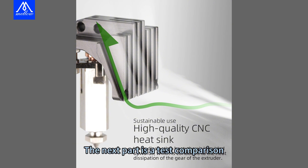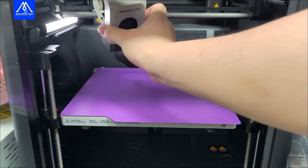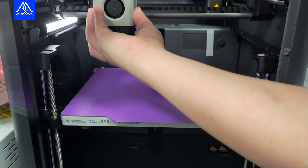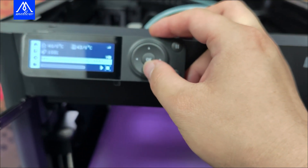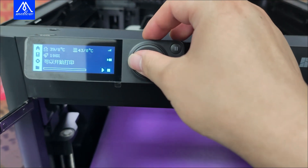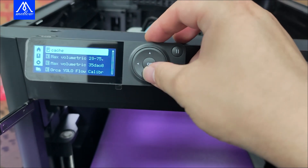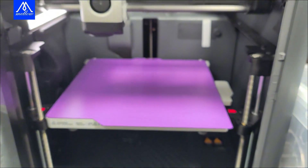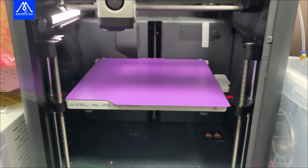The next part is a test comparison, including a print comparison test and a market comparison test.